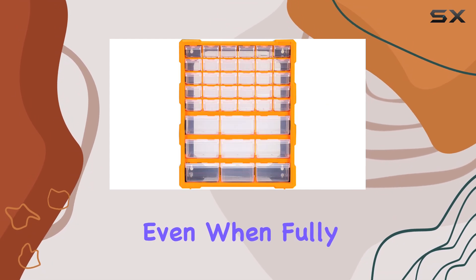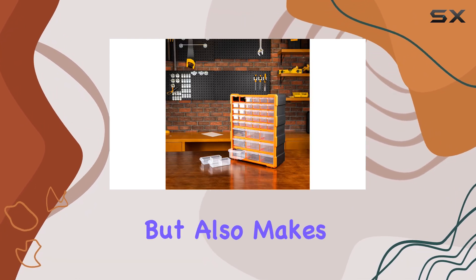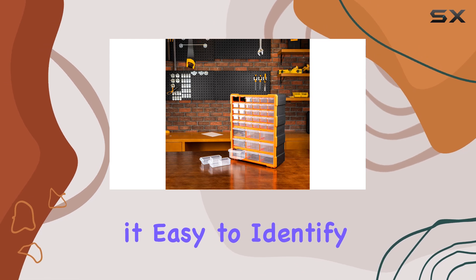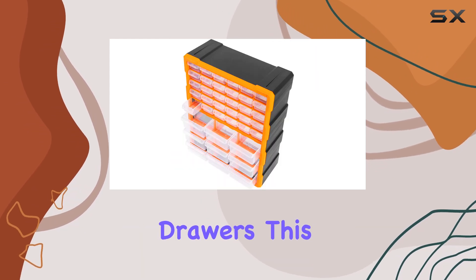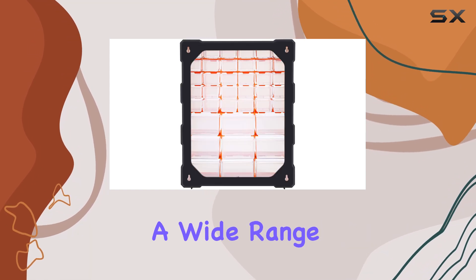even when fully loaded. The black and orange color combination not only adds a touch of style but also makes it easy to identify and locate specific drawers. This organizer is incredibly versatile and can accommodate a wide range of